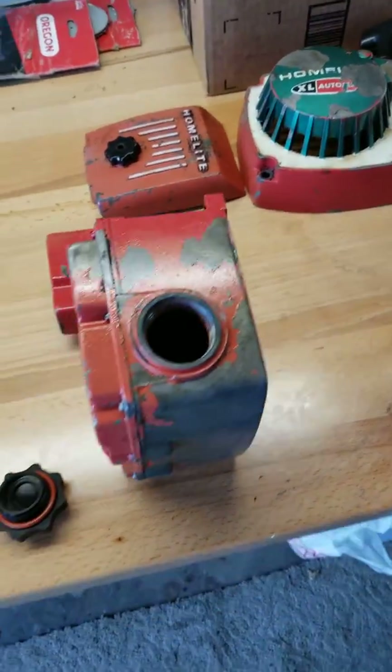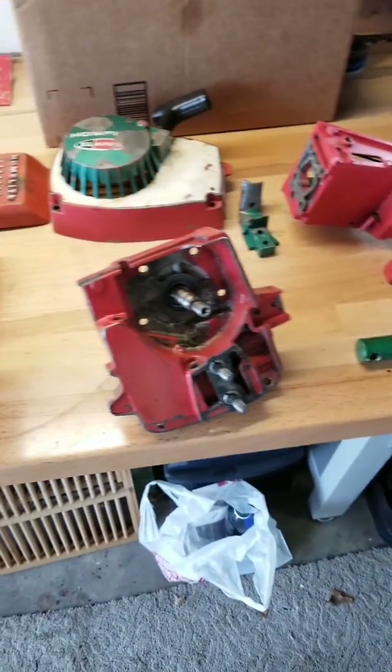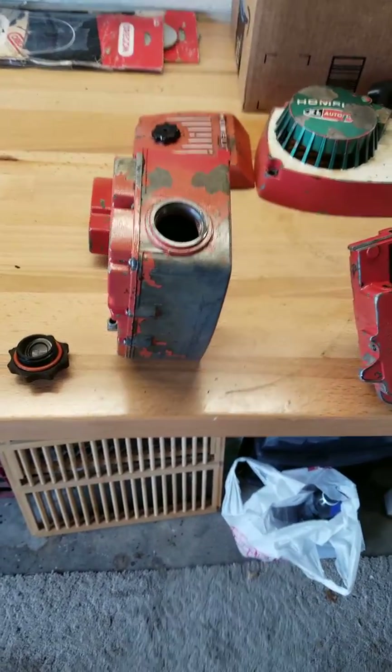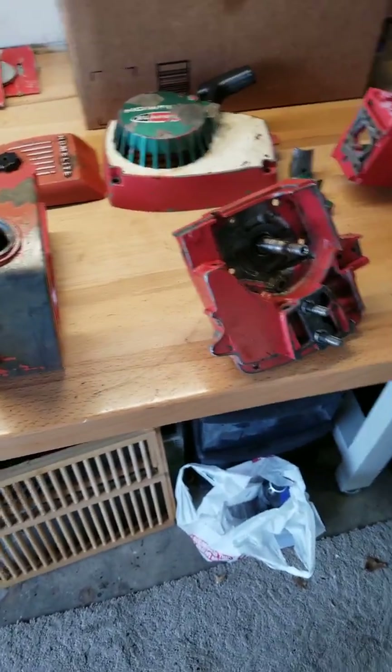This is a 1966 XL automatic, and I'm getting ready to clean it up, do the paint, and restore it. But I've got a lot of parts still to come in yet.